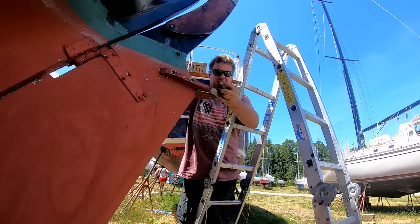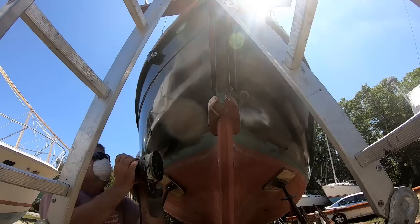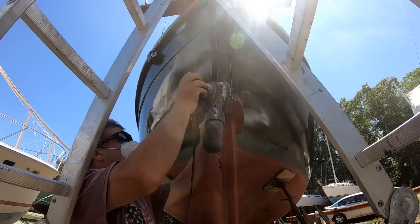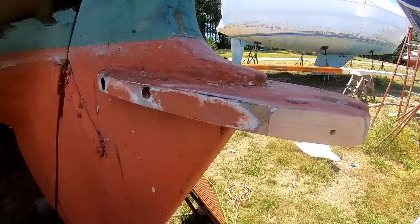Step three is to go at it with the bevel plane, and at that point we have it almost into shape, leaving only to go at it with the sander. That's starting to look like something.